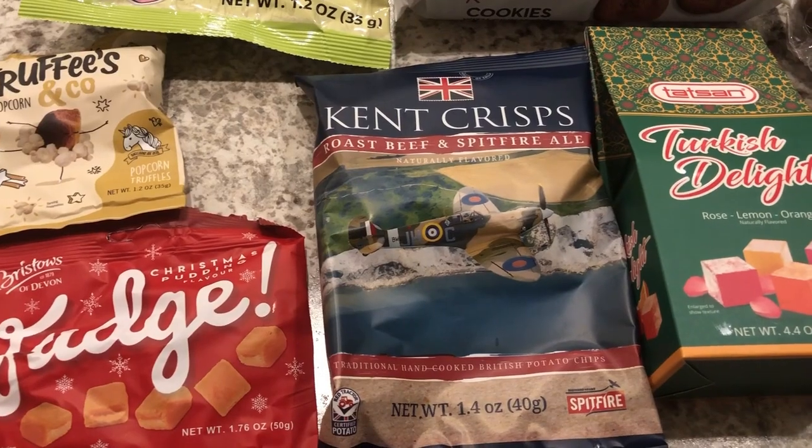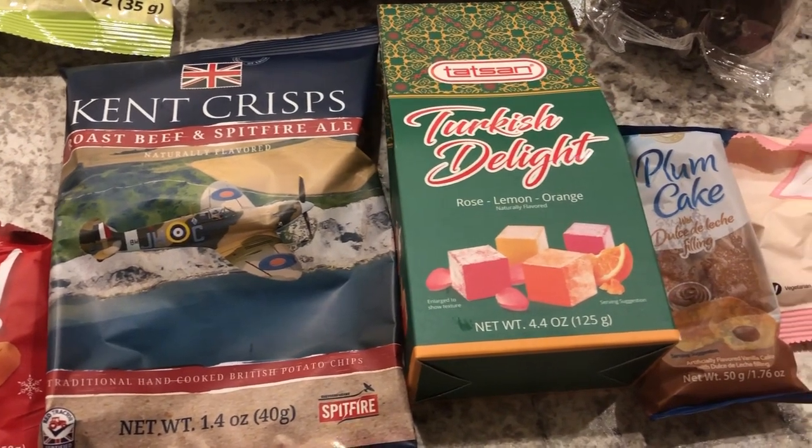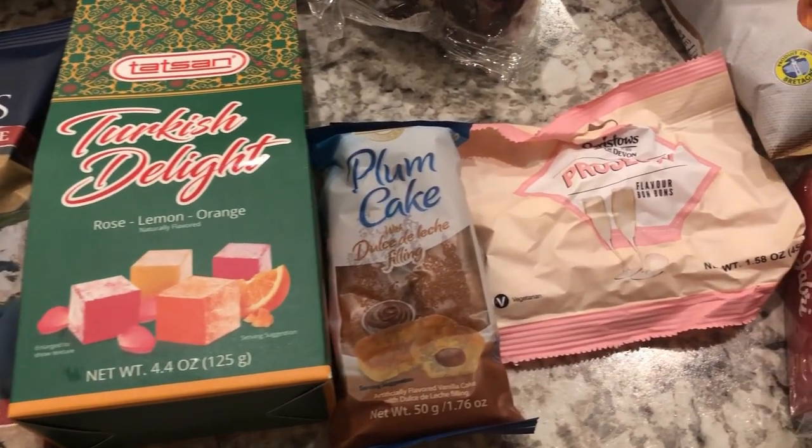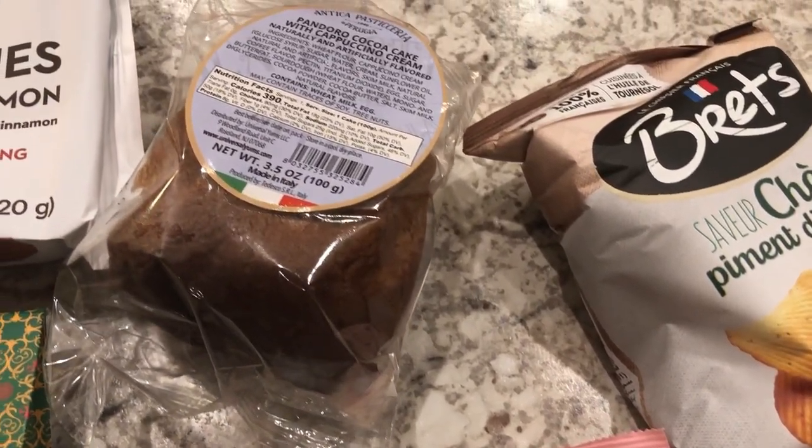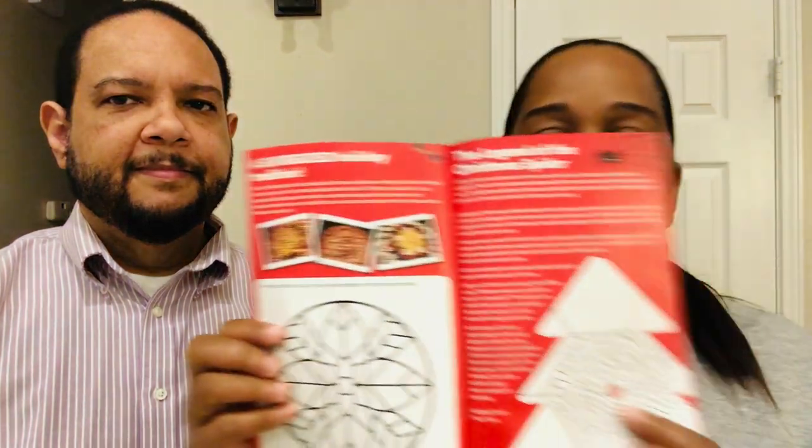Hey guys, welcome back to our channel. My name is Andrea and I'm Howard, and we are with Foodimentary Adventures in Food. We are here today with an unboxing from Universal Yums, which we've had for a few years. They are a subscription box service — once a month they send you different treats from around the world. Every December they send a holiday box filled with holiday treats from around the world, and that's what we're unboxing today. In every box they give you a guide with information on all the treats, plus fun things like recipes and trivia.